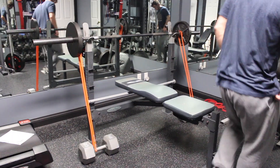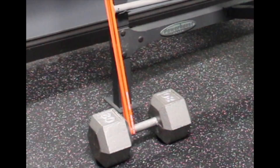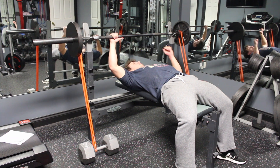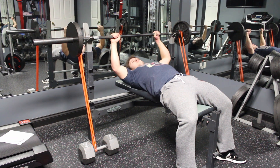First off, here's how I set up my bands. Since my bench doesn't have pegs, I placed two dumbbells on the floor just below where I wanted my bands to attach. I positioned them so that my bar path would not be affected, and that the bands would pull the bar straight down for the most part.